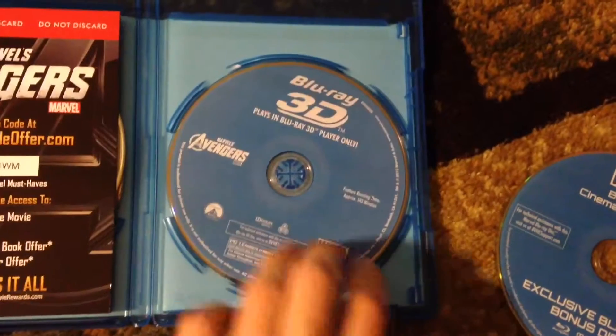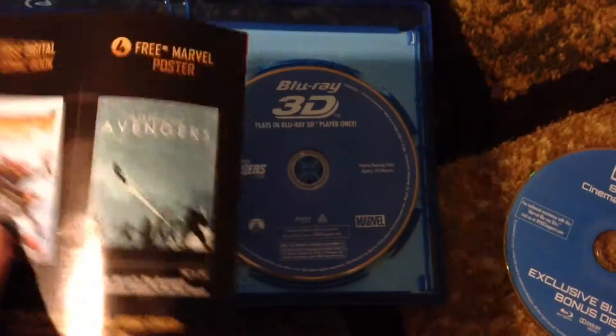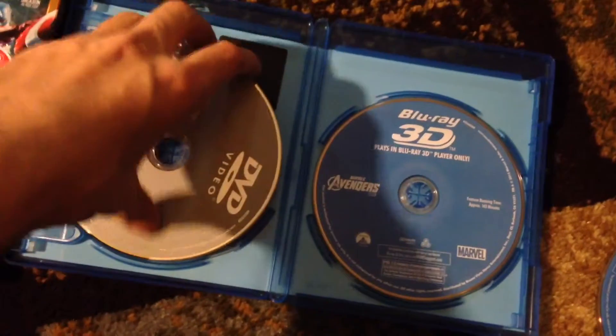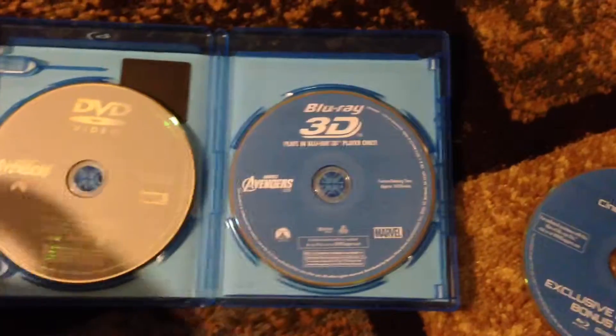When you open it, you get the Blu-ray 3D disc and the Blu-ray. You get the digital code offer, some little papers, second screen, DVD, and the digital copy. That's what is included in this massive Blu-ray set.